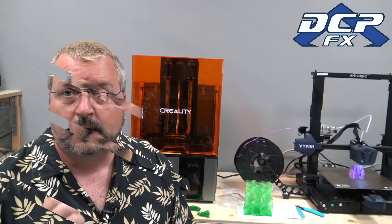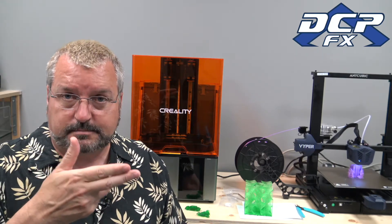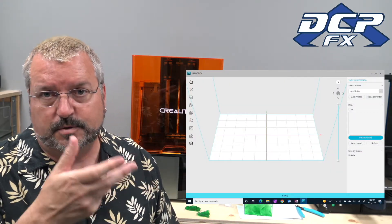I was printing Fury's toolbox. I tried it with supports — nope. Tried it flat on the bed — nope. The slicer is only in alpha. It did come with a beta 1.0, but the slicer 2.0 is in alpha, and there are some major problems with it. That's probably why this isn't working.